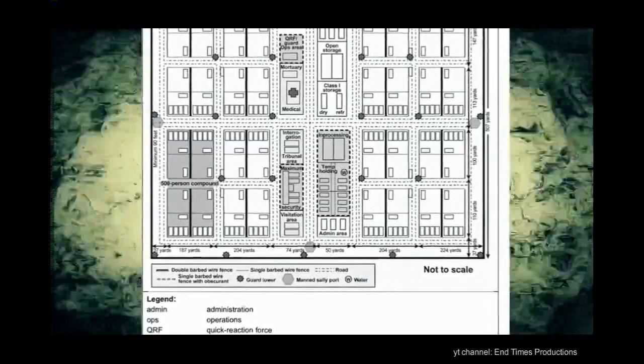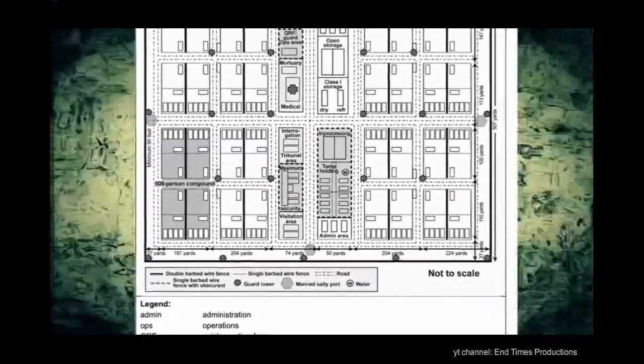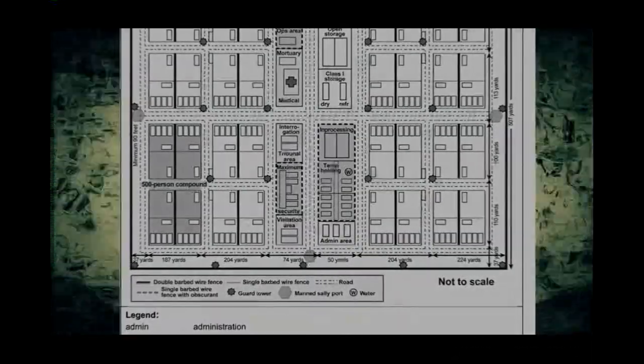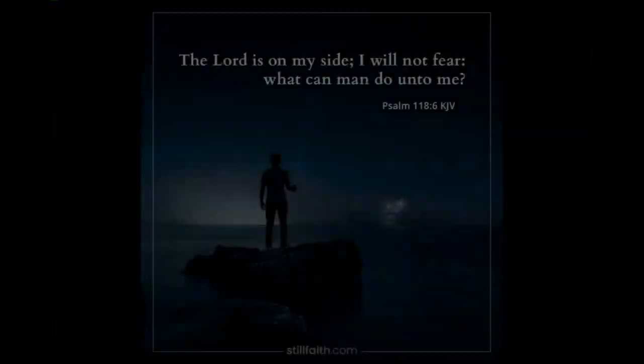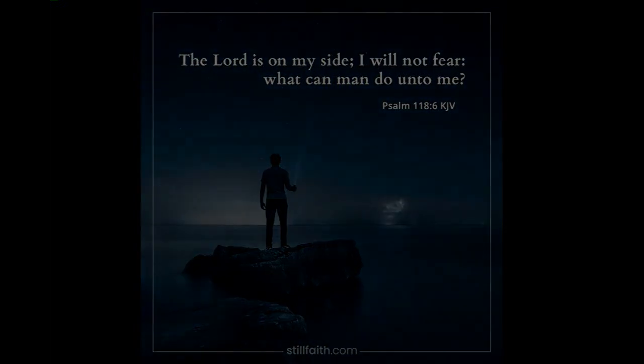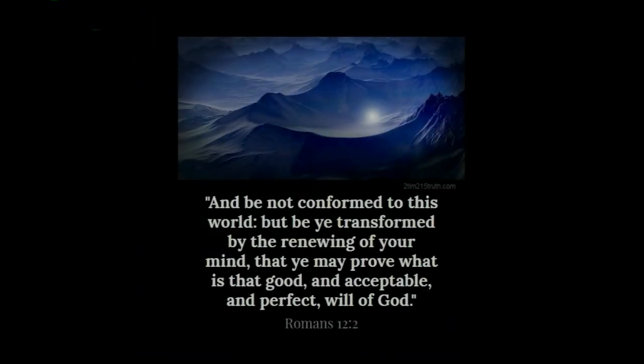This video just scratched the surface of this nearly 400-page document. What do you think about this?